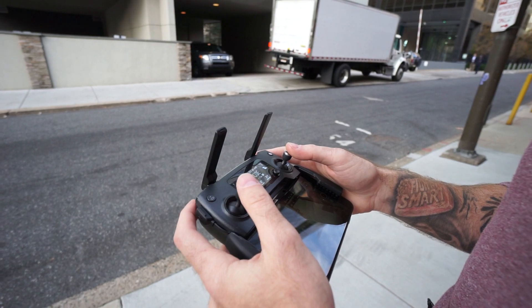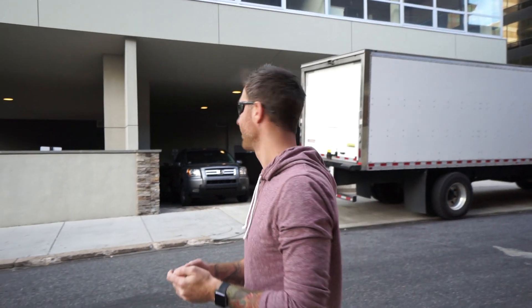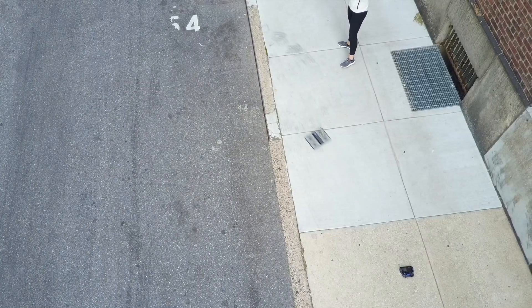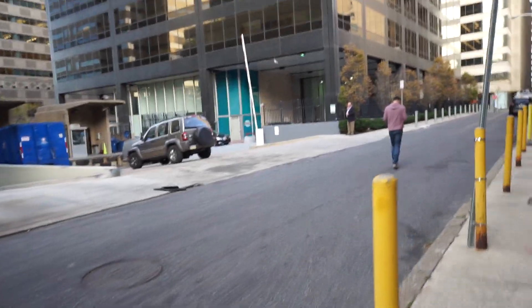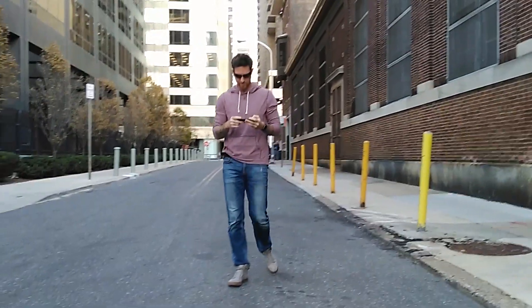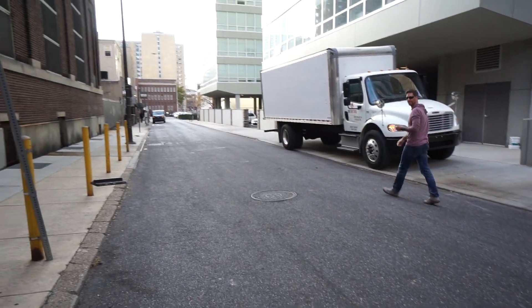Have you guys ever juggled two drones before? Mavic and Hover Cam at the same time. Okay, hopefully it'll track me.